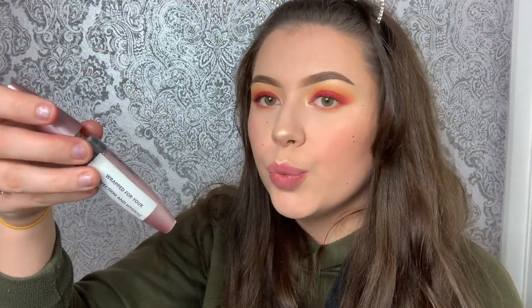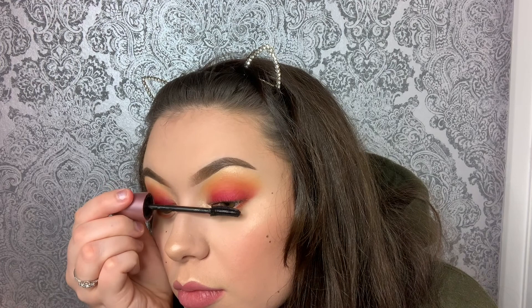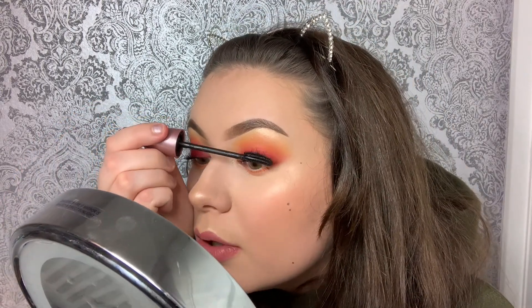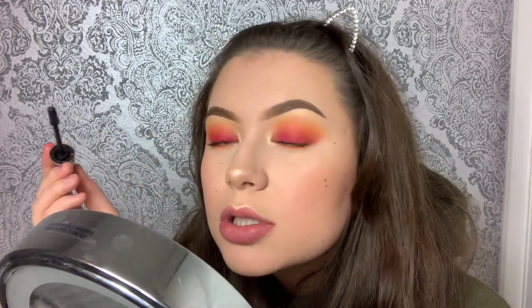My eyeshadow is done! I'm gonna go with a little bit of mascara and then we are finished. I've just started my mascara and realised I wasn't recording. I'm using the Maybelline Sensational mascara. I was going to put on some false eyelashes, but I can't stick them on at all, so I've gone for the safer option and stuck with mascara.